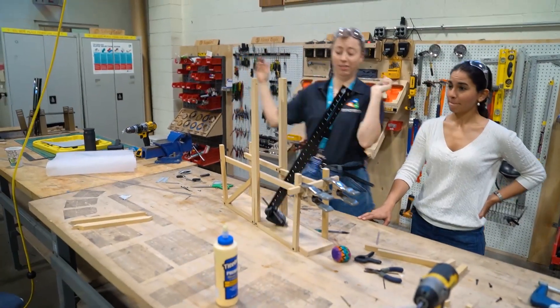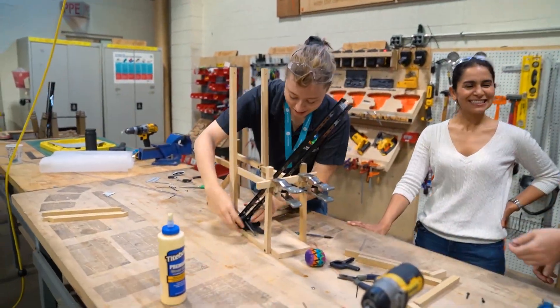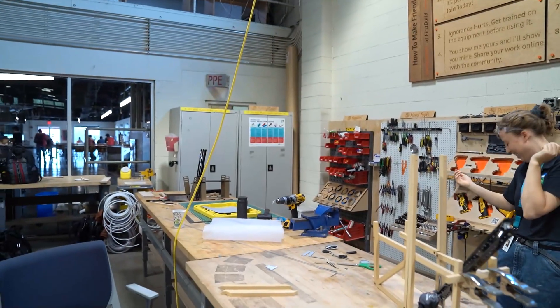Never intimidated. The other teams think they have an advantage over us because they have their models running and working, but trust me, it's a process. We're going to get there, and I think you guys are going to like the results. I've never been more confident in my life.